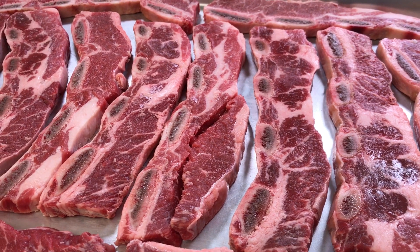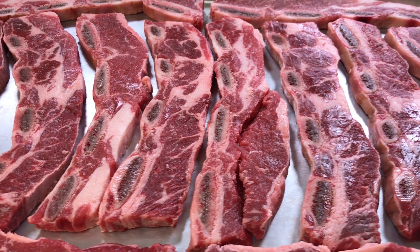I've got about four pounds of some terrific beef flanken ribs that I'm going to be cooking up on the Weber kettle.